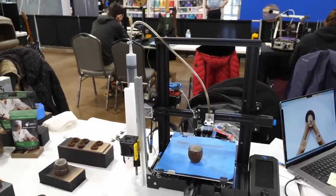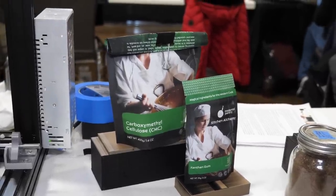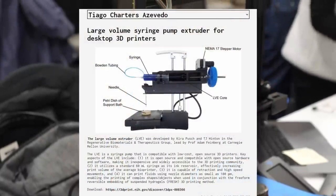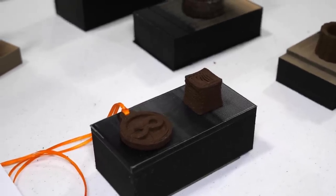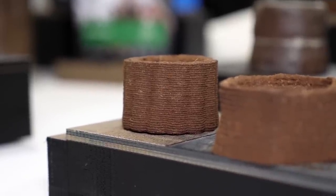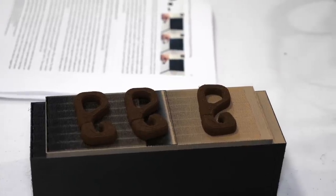Yet they are approaching this from a different direction. They mix the dried coffee grounds with cellulose gum and xanthan gum, which are both very common food additives, and then add water until the mixture gets a peanut butter-like consistency. This base material is then extruded using the open-source large volume extruder. Most of the parts that they showed were printed at 1mm layer height using a 1.6mm Lührlock nozzle. The prints are then dried for 24 hours until they fully solidify. These parts are now fully biodegradable and can either be tossed into a compost or crumbled up and used as a fertilizer for plants.